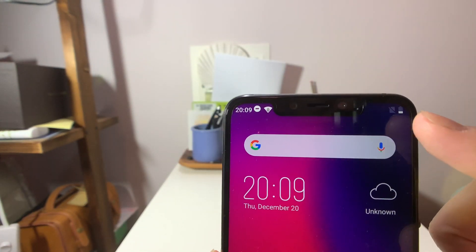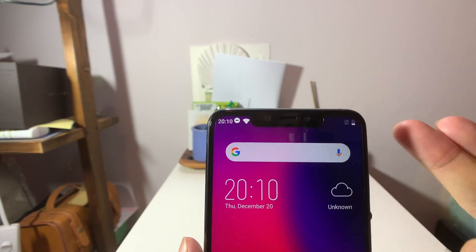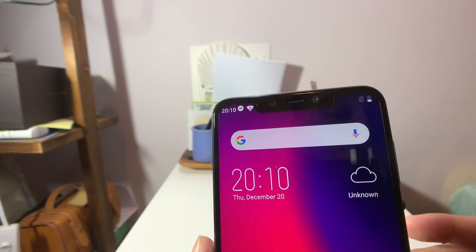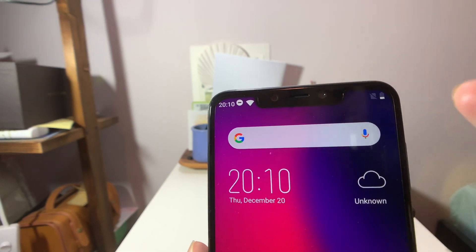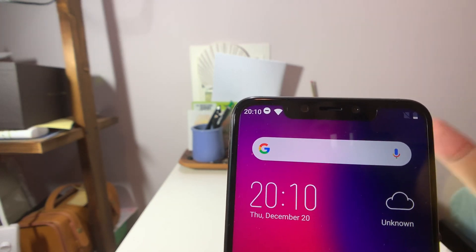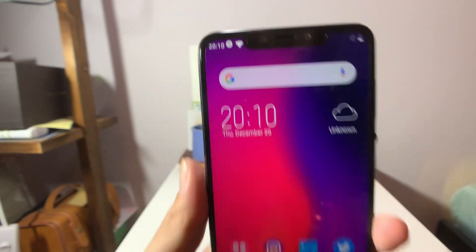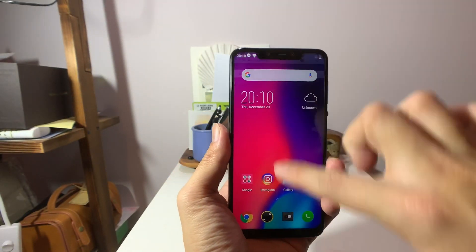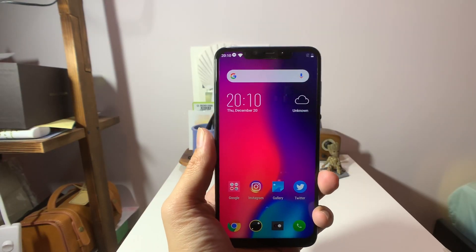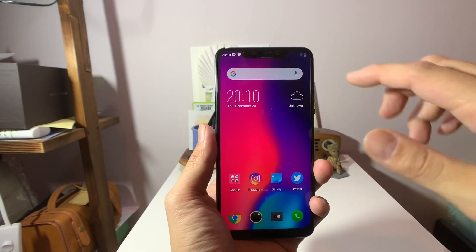There's a pretty big notch. I'm a little disappointed by it because Elephone is presumably using this big notch to fit two selfie cameras, but the second lens is probably not real. So this notch just takes up a lot of space and you only have room for two notification icons. At least it's been optimized so that when you swipe from the notch area, you can still bring down the notification tray — because on previous Elephone phones, swiping there did nothing. At least they fixed that.